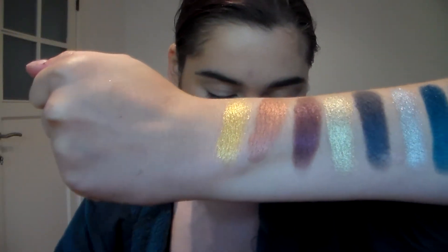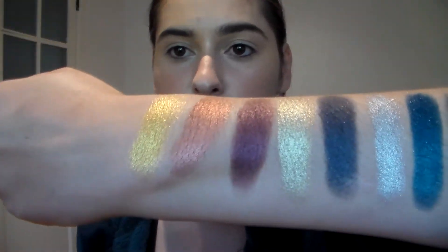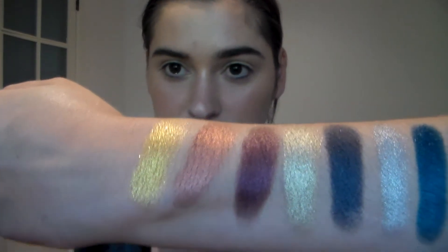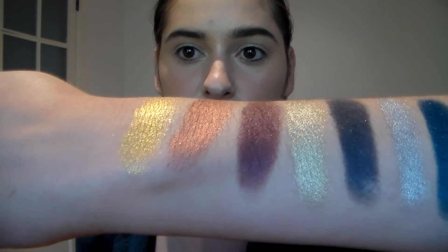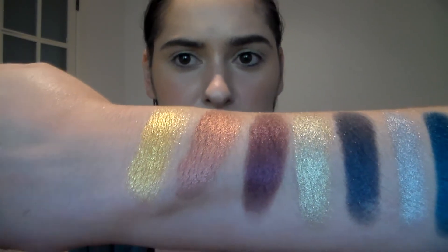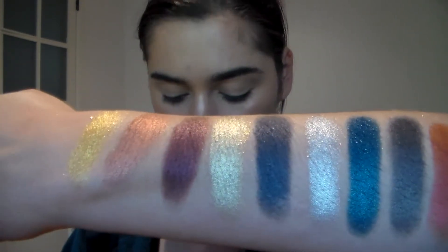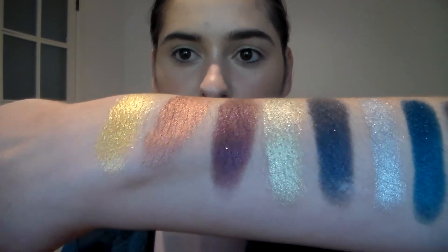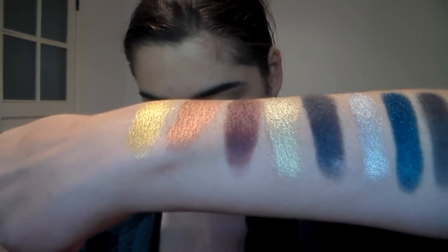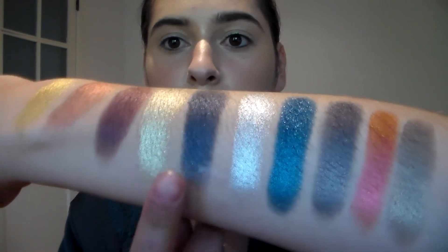First up we have Gold Standard — a very, very rich gold. Then we have Inferno, which is a really pretty peach kind of shade, but on a dark base, so it has a lot of depth, but you have that nice peachy sheen. Then we have Blue Blood, which is a burgundy leaning, more warm purple. Then Sinful, my favorite shade. This is a true Lamé color.